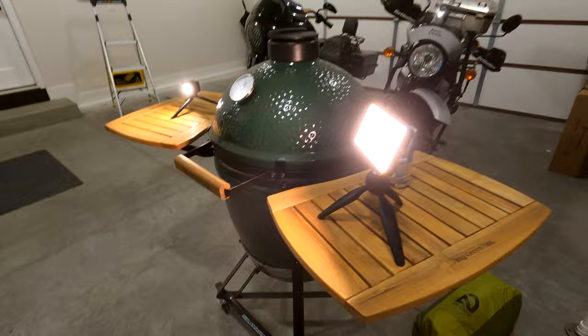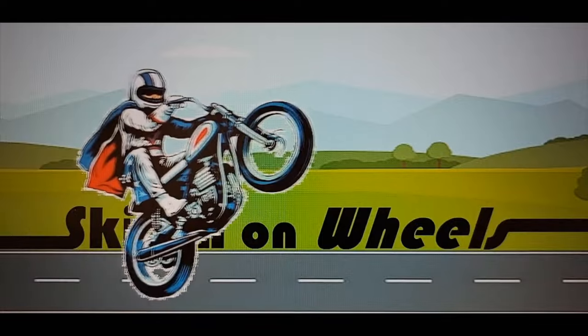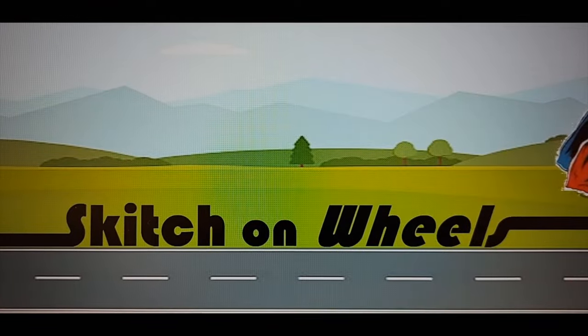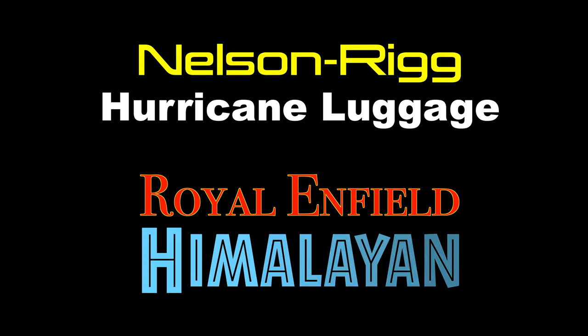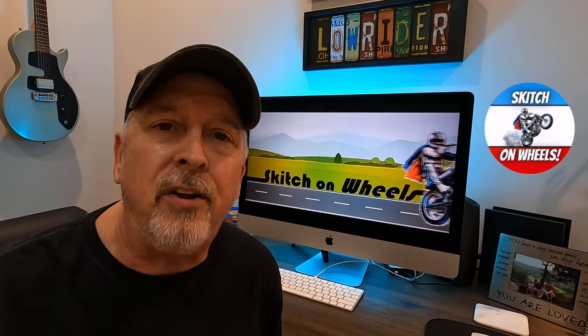The big green egg — that's all you need for your lighting. Welcome back everyone to the Sketch on Wheels channel. Today we're going to dive into adventure luggage.